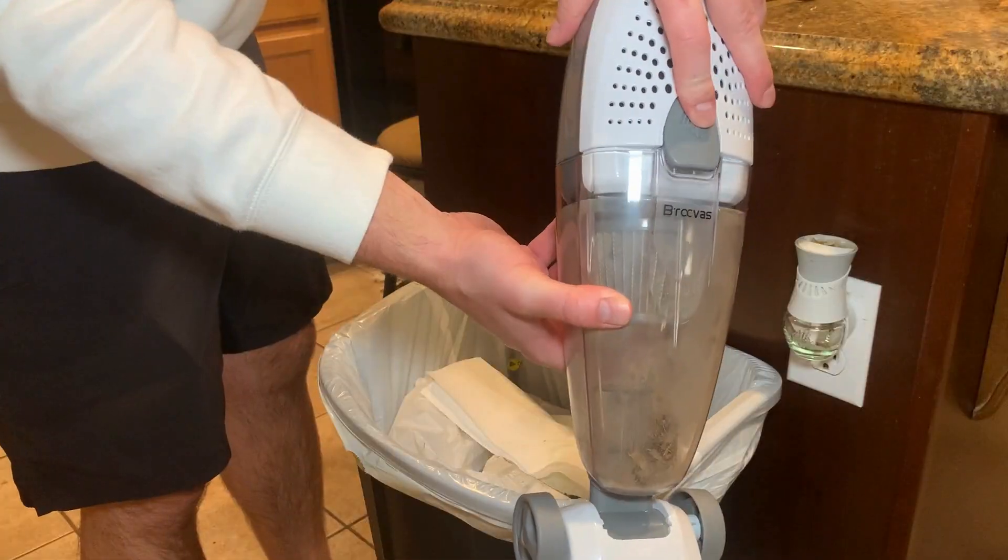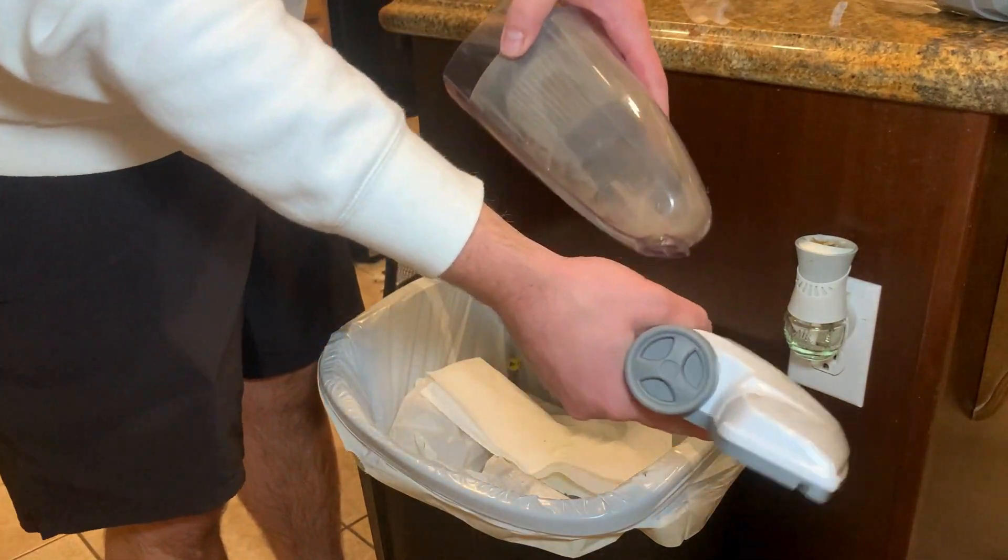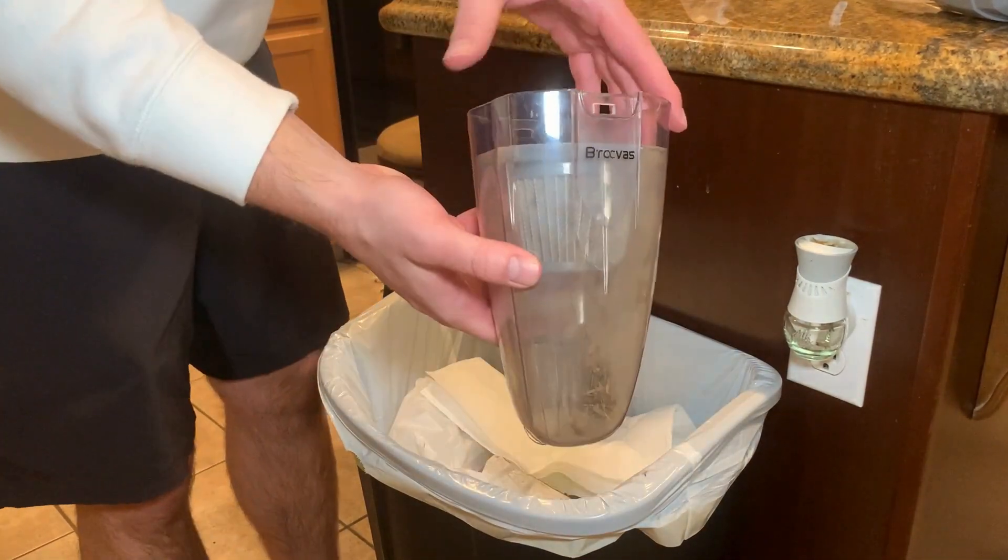I'm going to go dump out the dirt from the vacuum into my garbage, and they make that super simple. You just press that big gray button and you can dump the dirt out and remove the filter if you'd like to clean it.